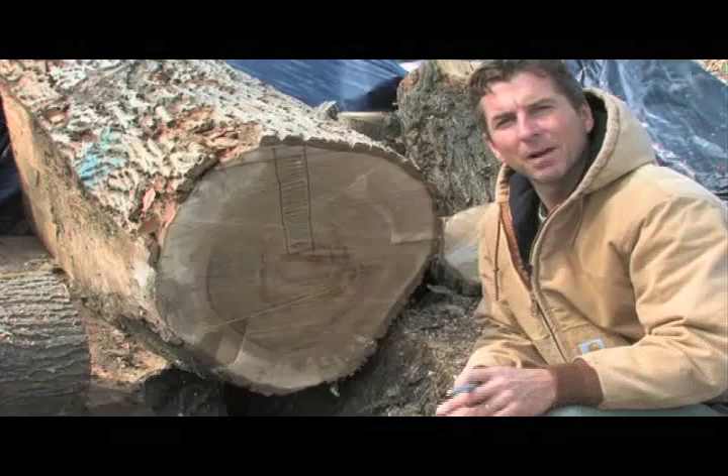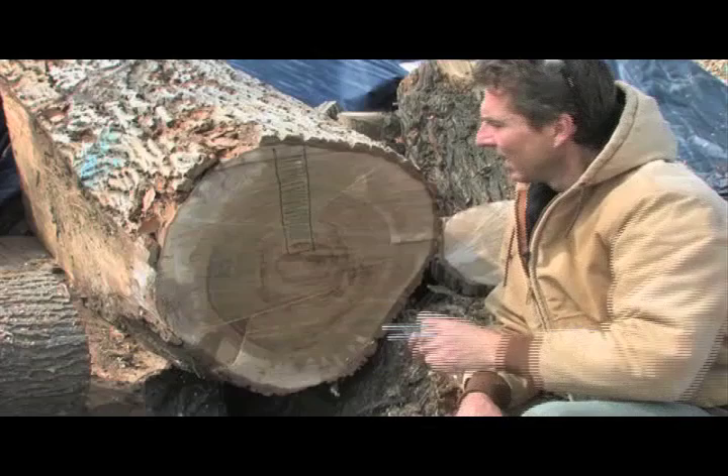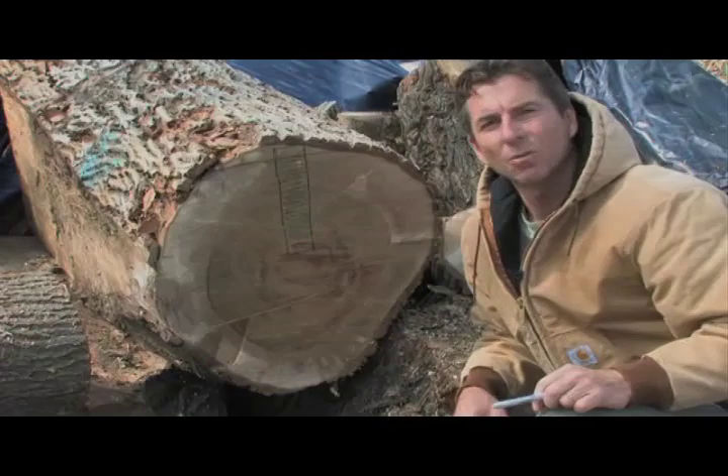I've taken a couple inches of wood off the end of the log here to get to the fresh timber. What's really important with a dinner plate is that we get it out of the quarter-sawn area of the log. We don't want to take the plate off the side of the pith here because the annual rings will be elongated in our work.